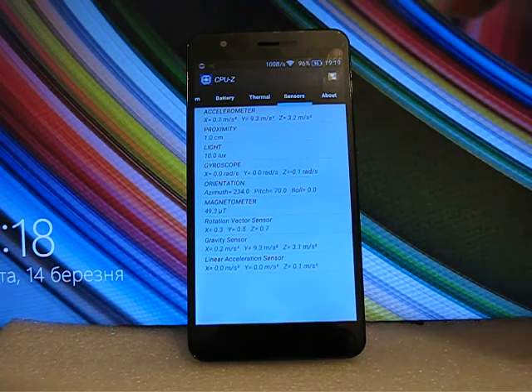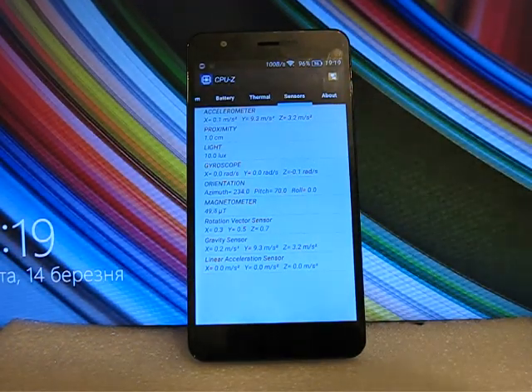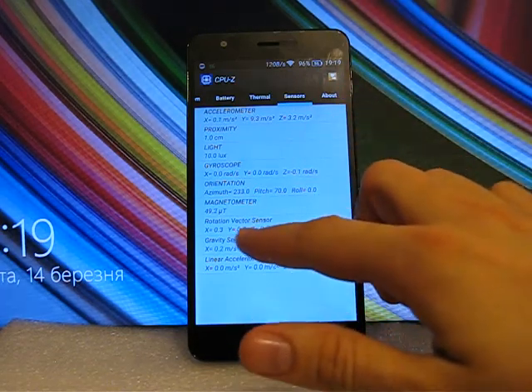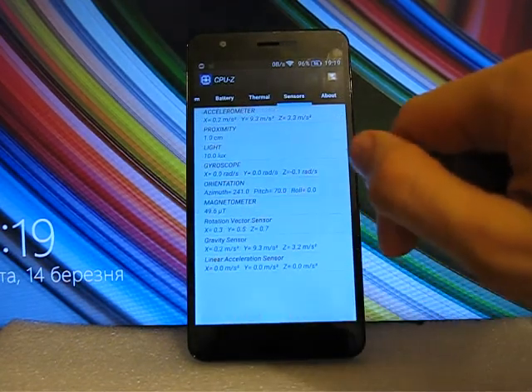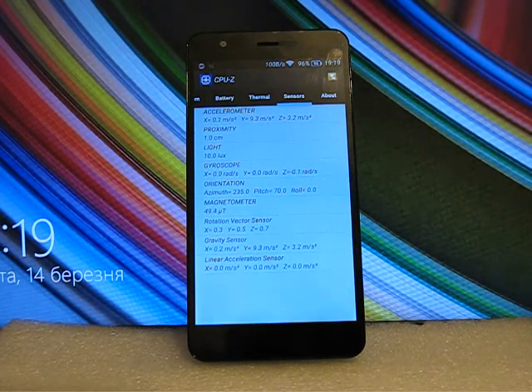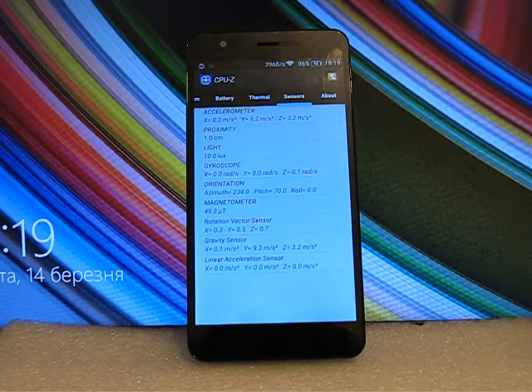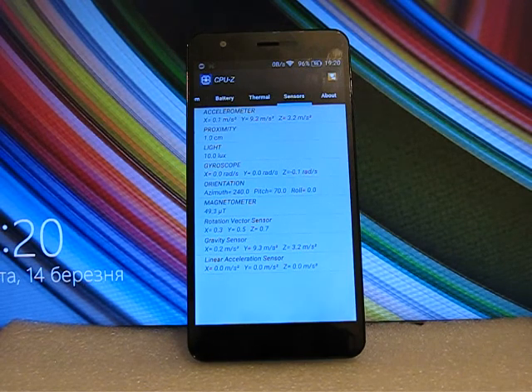The phone has many sensors: accelerometer, proximity sensor, light sensor, gyroscope, orientation sensor, magnetometer, rotation vector sensor, gravity sensor, and linear acceleration sensor — all working. There are some minor problems with the light sensor and magnetometer. The light sensor sometimes gets stuck at 100 or 200 lux or higher, which may cause problems with auto-brightness. The magnetometer works but is not perfect.